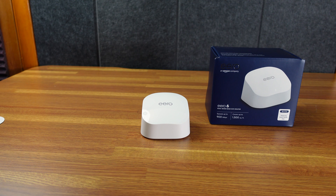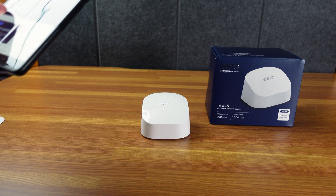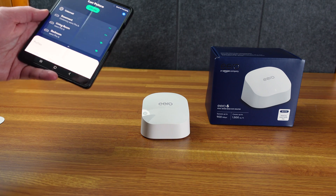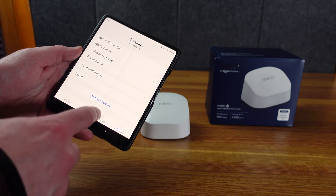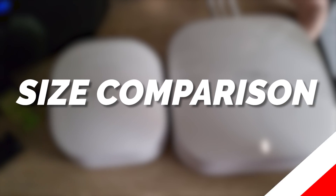We'll set this up with the Eero app. One benefit of this is that I have my own network, but I'm also going to manage my mother's network from my house. So I've got to plug this in at her house, then we go to the network settings and add a network. Let me get to where I need to set it up and we'll work through this.